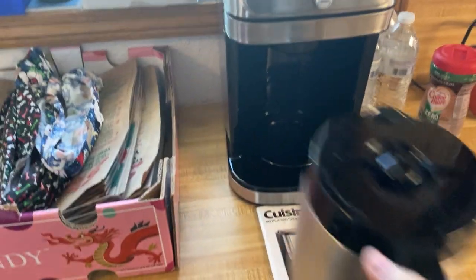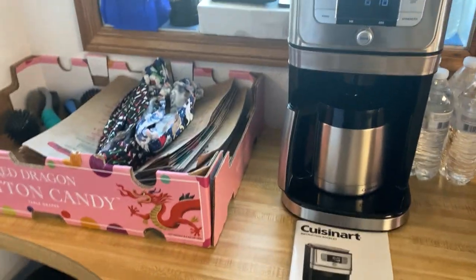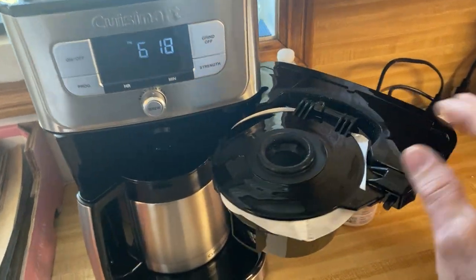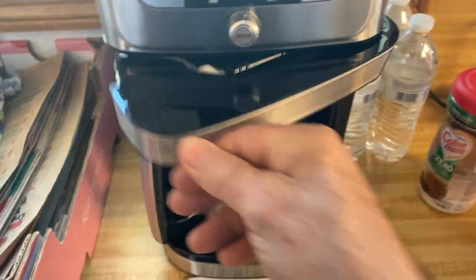Just a great all-around coffee maker. Here's your little filter — there's where you put your filter, and where your coffee drops and grinds into right there.